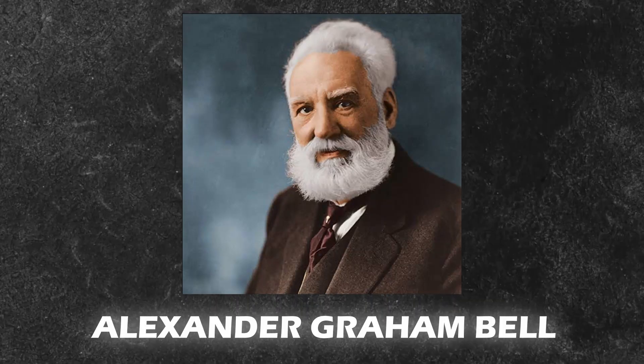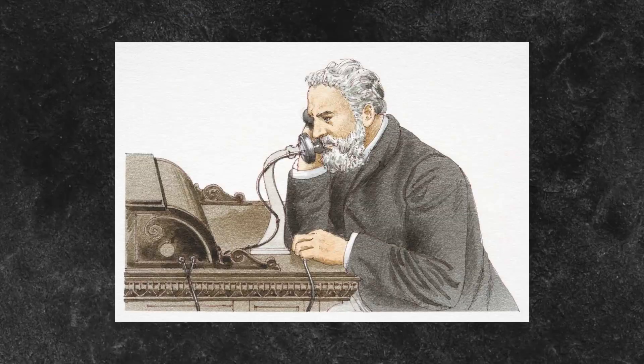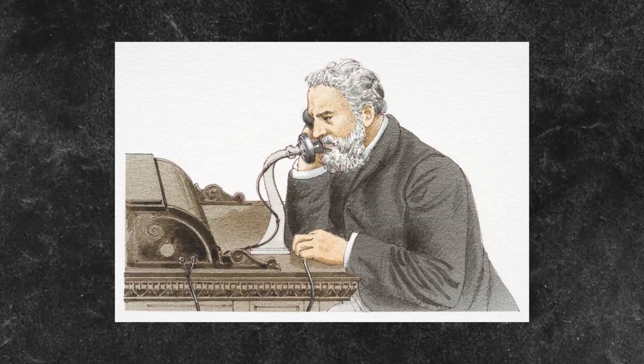Alexander Graham — one of the greatest inventions. He created the telephone with the impact of the customer.